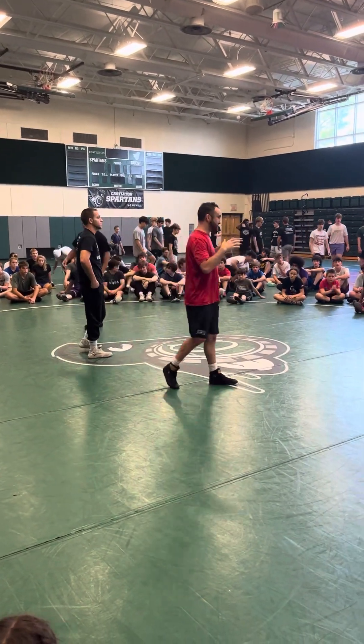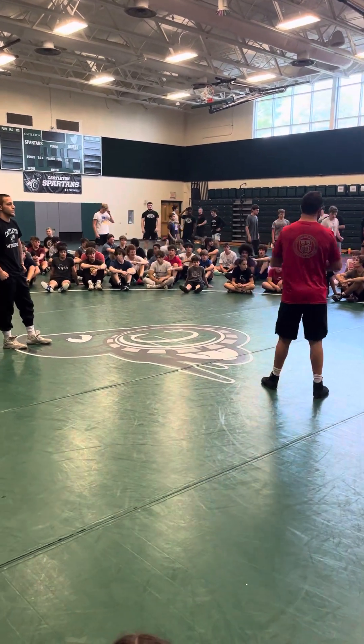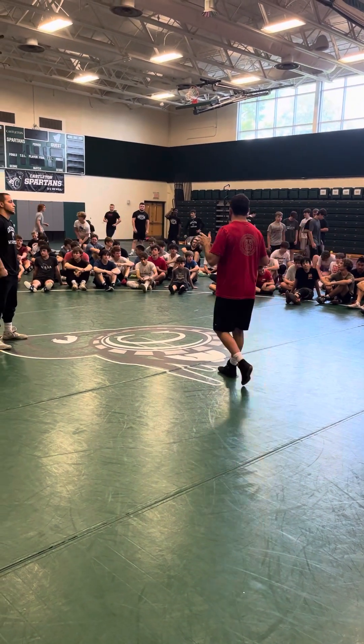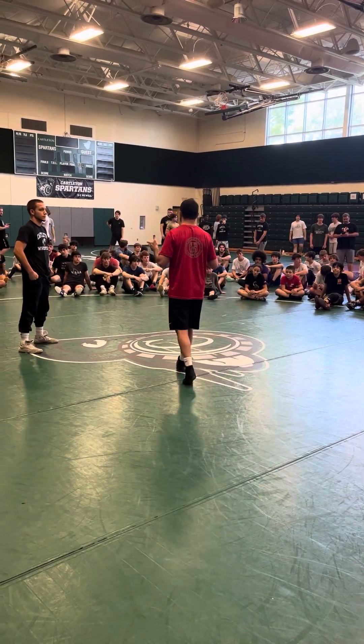Okay, so here's what I'm going to show you. I'm going to show you my knee pull — my knee pull single leg. A lot of people hit their knee pull single leg with a high cut instead. I do it with my knee pull.